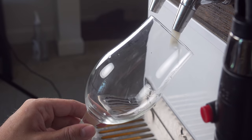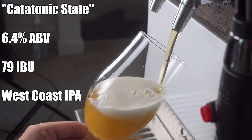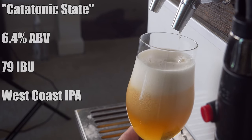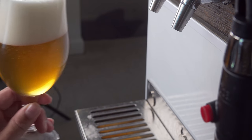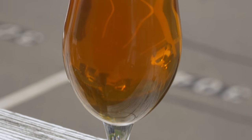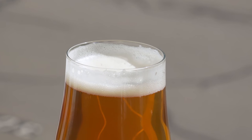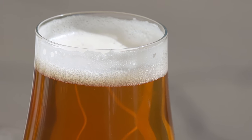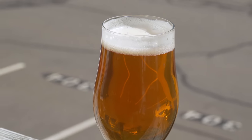The beer is called Catatonic State and it comes in at 6.4% ABV and 79 IBUs. It's pouring a really nice dark gold color — totally clear as expected — with a really nicely structured, fluffy head and good head retention that sticks around for a long time.